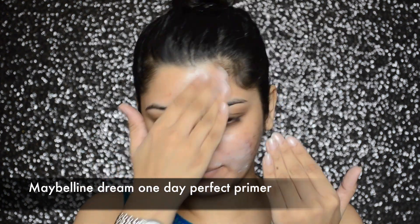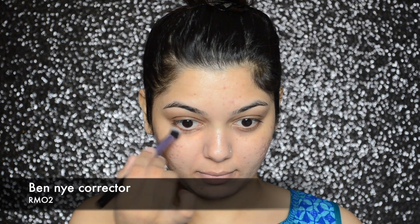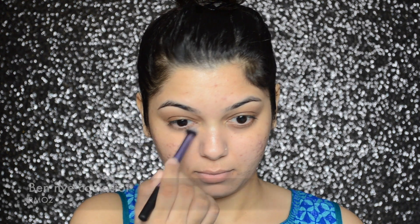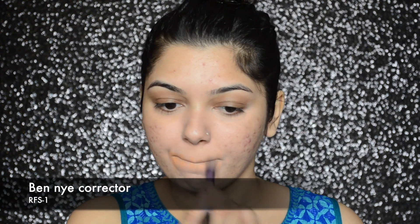As always, to begin with I'm first going to prime my face with Maybelline's primer. To correct the darkness under my eyes and the pigmentation around my mouth, I will first be applying shade RMO2 from the BN Ice concealer palette, and then I will go in with shade RFS1 from that same palette.